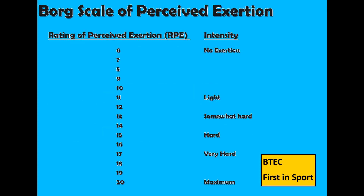The Borg Scale of Perceived Exertion. This is a scale of 6 to 20 that athletes can refer to when asked how hard they have been working during a training session. 6 being no exertion at all and 20 being maximum effort, with 12 to 14 perceived as moderate exercise. This can be linked with heart rate training zones to help determine the intensity of the performer. RPE times 10 equals heart rate in BPM.